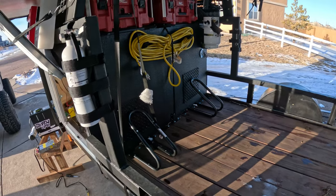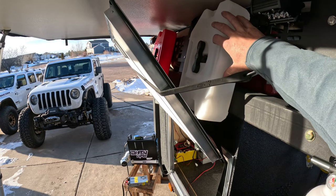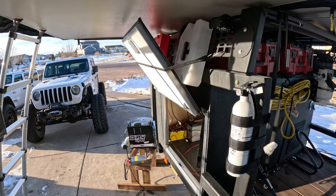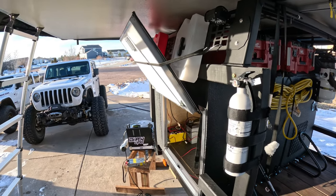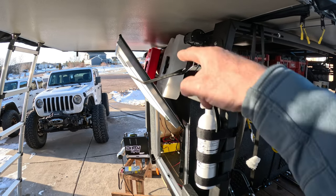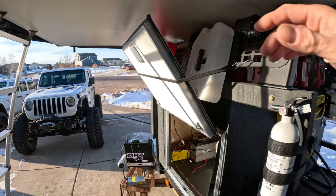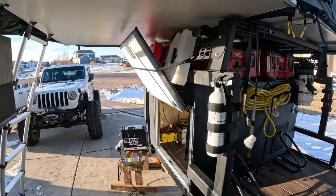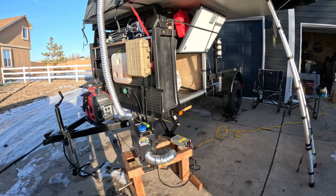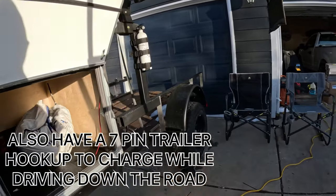I've got the cord for shore power so we can hook up to campsites. I ordered some rotopacks but they weren't the size I wanted, so I'm going to take these off and probably use them for a different project and get some bigger ones. I really only want one for gas, water, and diesel. I'd like to have a bigger water one - I have a diesel one inside - and I'd carry gas mainly for the generator.